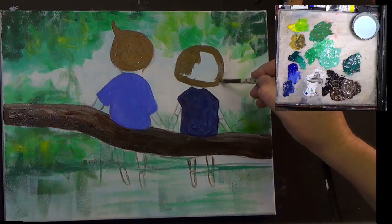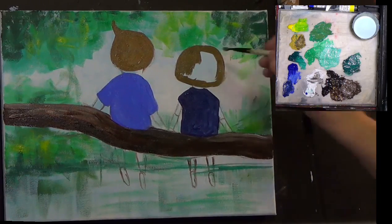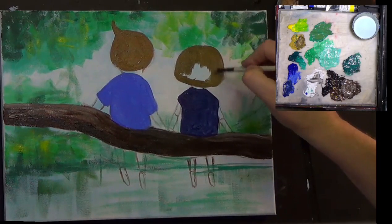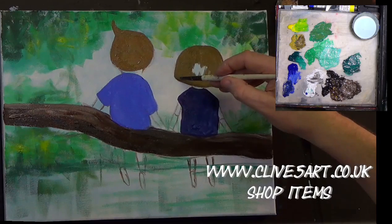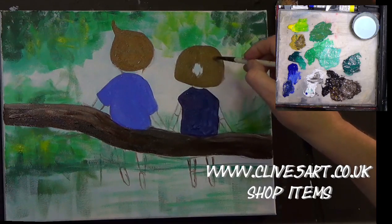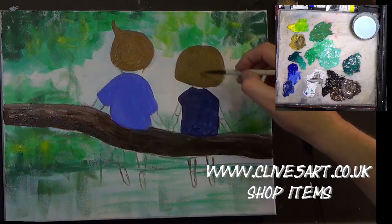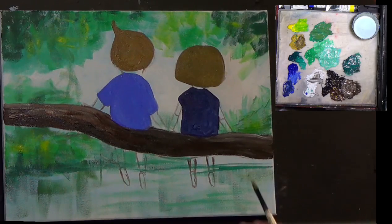It's a bit different to what we normally paint in the studio, but I thought it would be nice to do something a little bit different. If you want to go ahead and download this tracing, you'll find it in the shop and the digital downloads at www.clive5art.co.uk. Not every lesson has downloads — there is another page where you can find older downloads I've been doing.